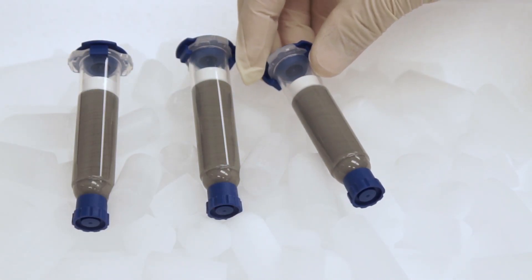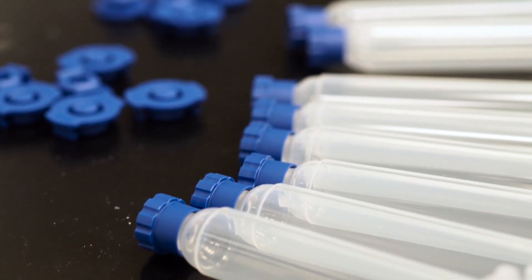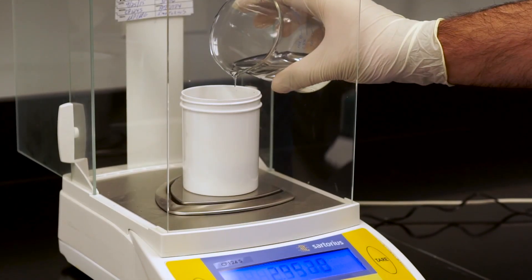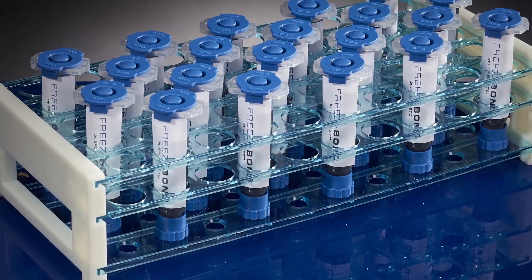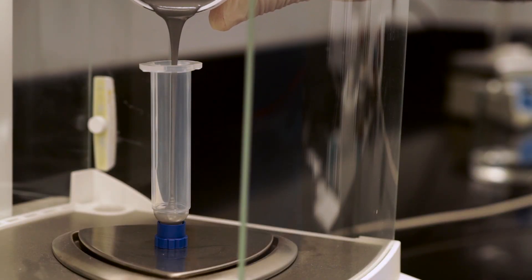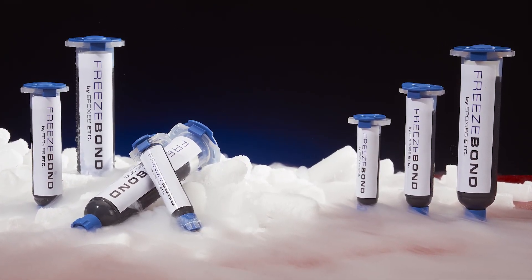With freeze bond pre-mixed frozen syringes, waste is eliminated, worker exposure to chemicals is drastically reduced, and quality is improved. There is no more weighing or mixing of two-component materials. Epoxys Etc. does all of the preparation in its quality-controlled environment. The two components of the epoxy or silicone system are pre-mixed together in the correct ratio, all air is removed, the air-free material is packaged in a ready-to-use syringe, and then frozen to stop the chemical reaction.